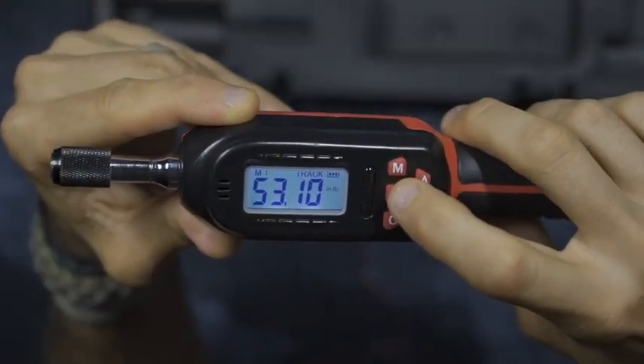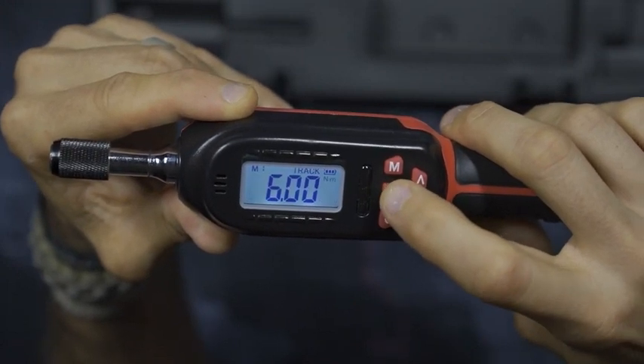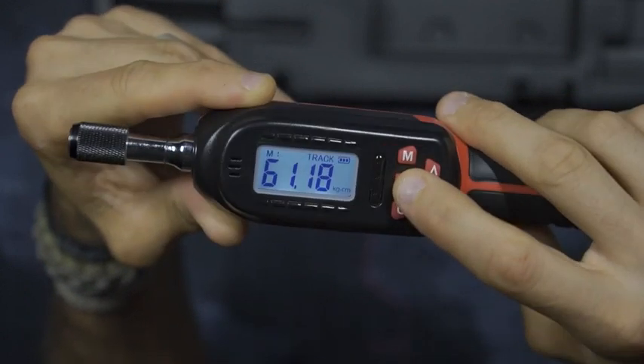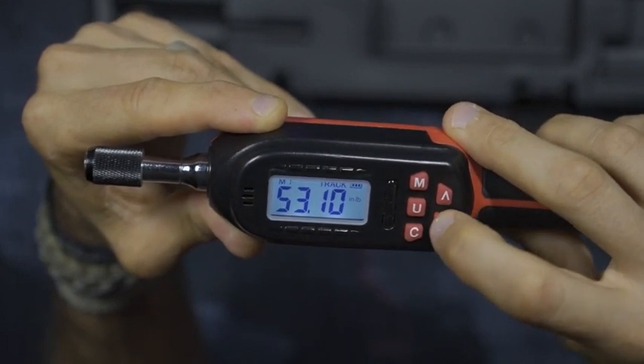This adapts to S2 style bits and comes with 10 different sizes. When you use the torque wrench to approach the appropriate torque, there will be red and green LED lights that flash along with an audible sound to let you know when you're hitting the maximum values.